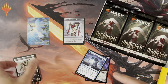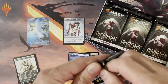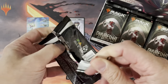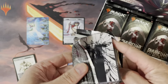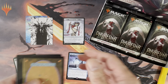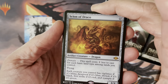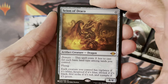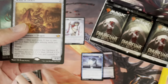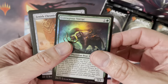Recently I bought some Dominaria Remastered packs in Florida — in the States — and they were made in the States, and it seems the quality is not as good. Fortunately for us here in Canada, we get the product made from Japan, so we're getting some fairly good quality cards. One in 20 is a Scion of Draco. Here we go with a list card that is a Mythic Rare. One out of four packs here with the list cards — that's a pretty good pickup.